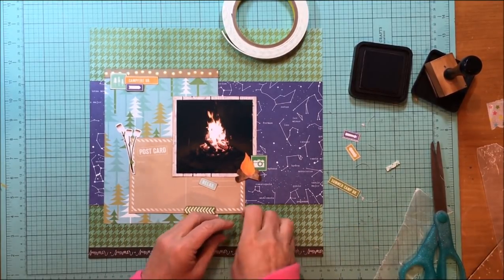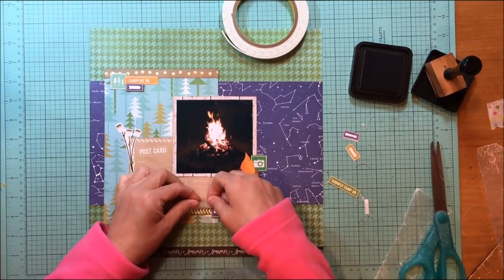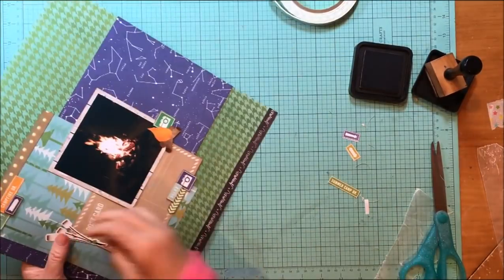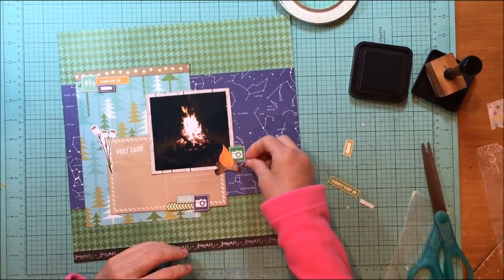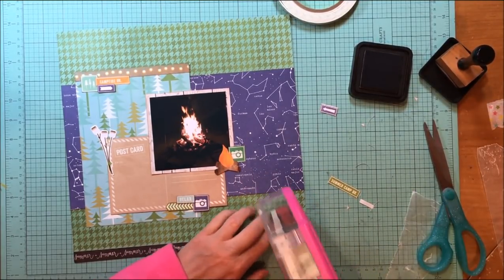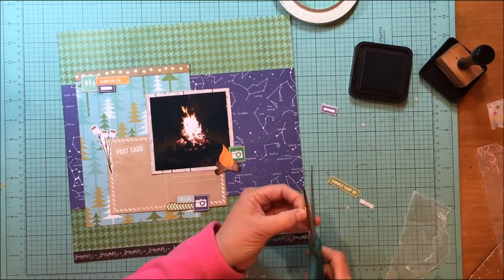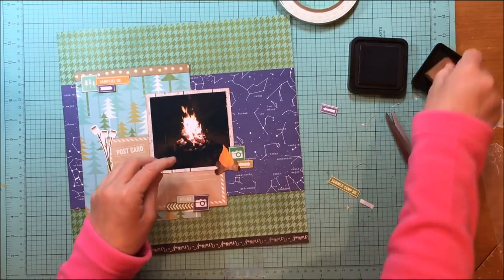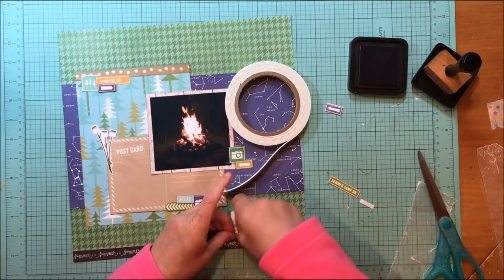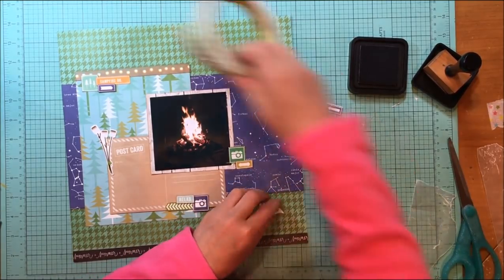I'm making sure the colors from the layout are all represented — greens, navies, light blues, and orange from the fire stickers. I found that double arrow because it brought the olive green from the background up into the foreground. With the fire cluster, I don't need any blue because there's a lot of blue behind it. For the 'campfire drive' piece, I didn't add green because there's some green right there — that's how I think about spreading color across the layout.